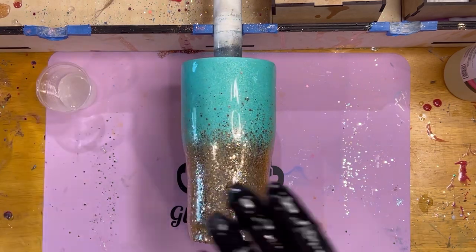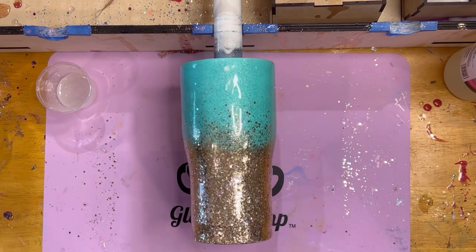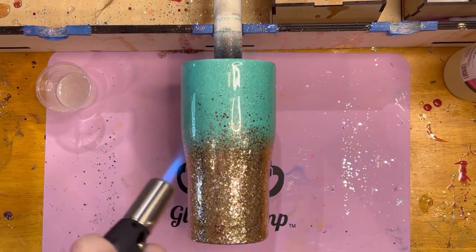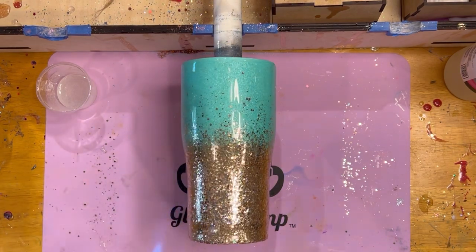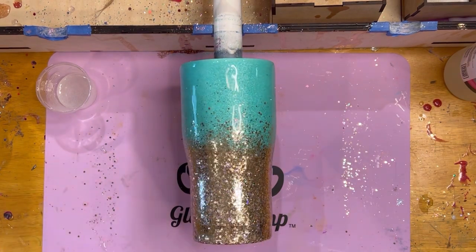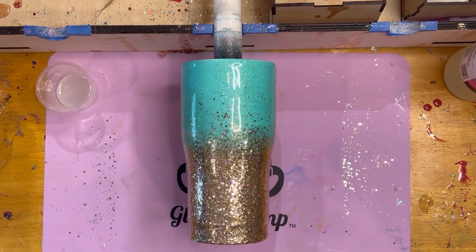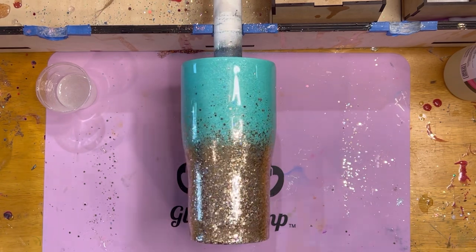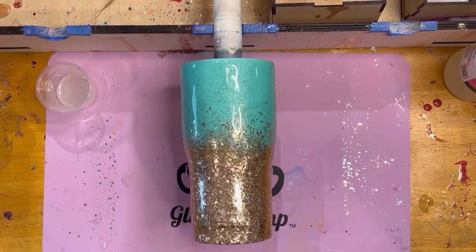Gorgeous! Now I'm going to take off my glove and use the torch. This cup is beautiful — I don't even have to put any vinyl on it and it would just be a stunner on its own. But what's going to happen is we're going to come back later this afternoon and I'm going to put a black leopard print vinyl on the bottom of the cup, and it'll be all done.